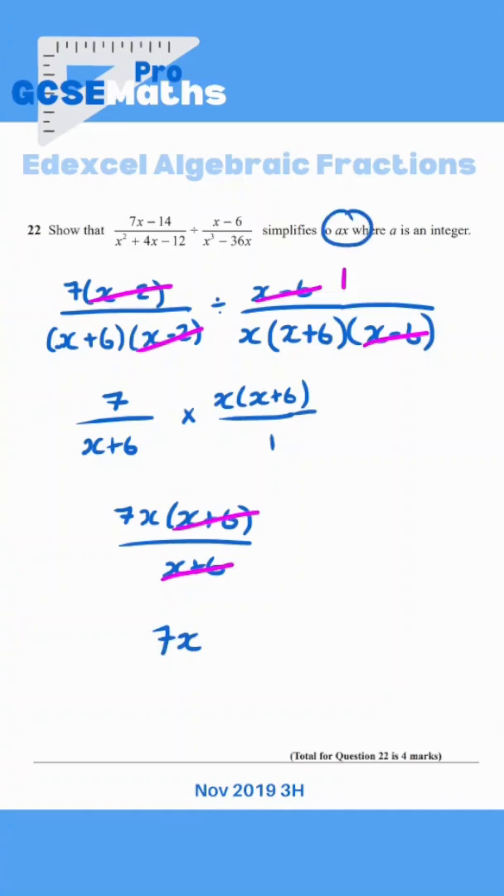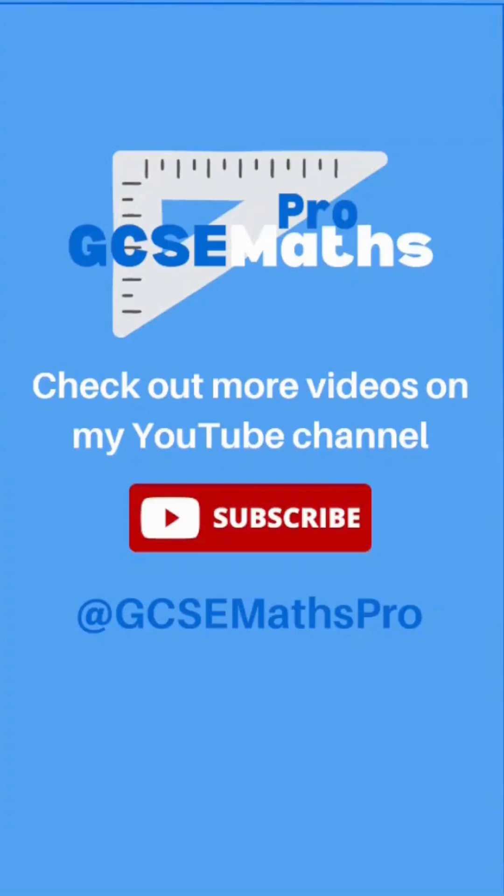And that's the format they were looking for. If you found this helpful, make sure to check out the GCSE Master Pro YouTube channel, where you can find full videos going through everything we've just seen.